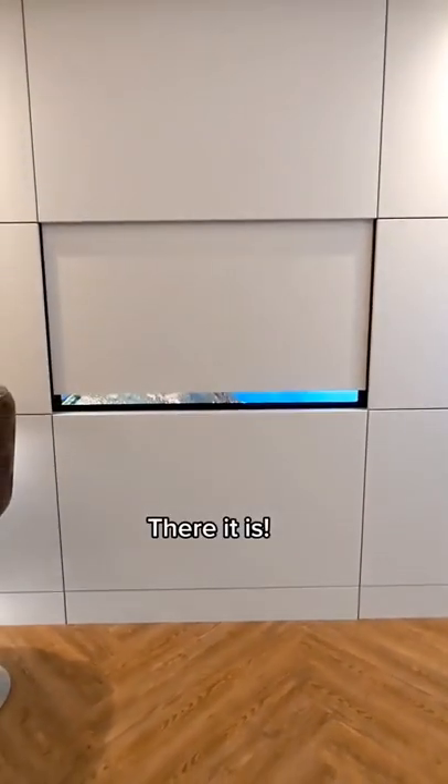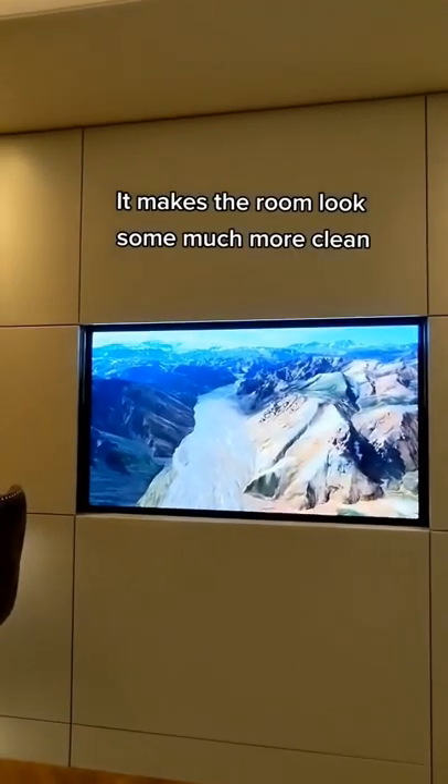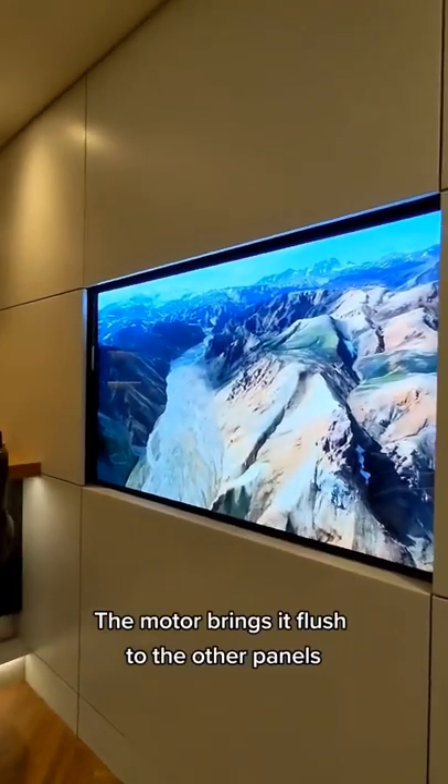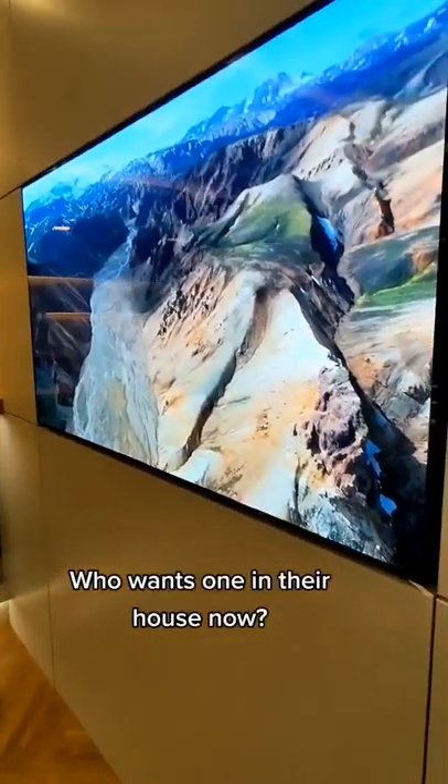There it is. It makes the room look so much more clean. The motor brings it flush to the other panels. Who wants one in their house now?